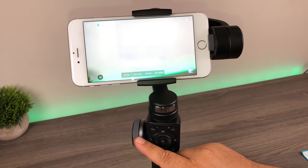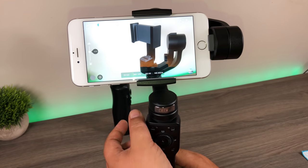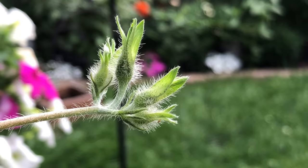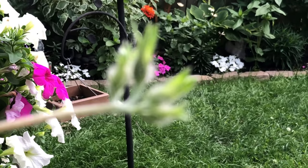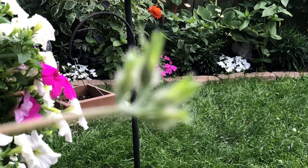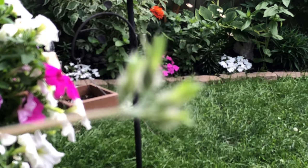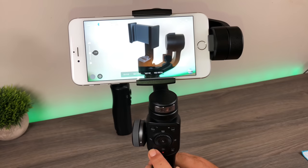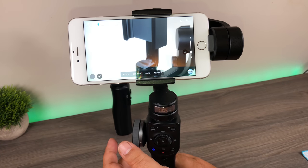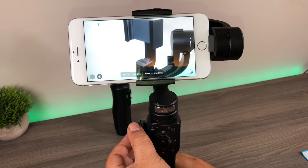This button changes the mode for the focus wheel. By default, when you turn this dial it changes the focus. That's really handy for cinematic filmmaking — if you want to do cool focus pulls, like having something close up but then focusing in behind, that's a really nice feature. They've geared this gimbal towards filmmakers who want to use their phone to make nice films, and they've got all the tools you need. If we hit this button, it illuminates and the dial now becomes a zoom — it's very smooth. For iPhone you can definitely do some cool effects with that.